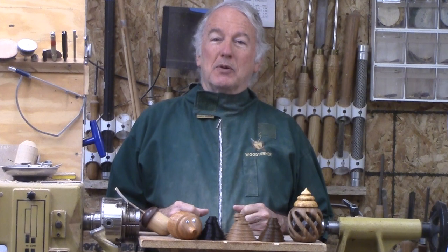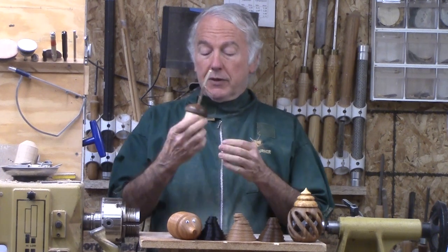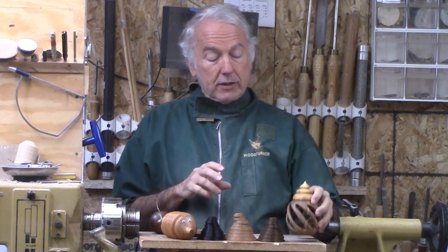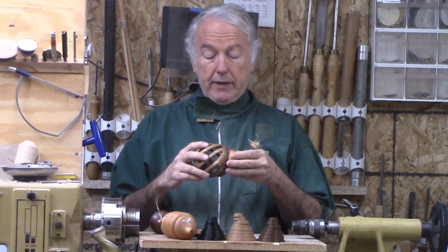Hi, Alan Stratton from As Wood Turns. In several recent videos, I have made little box type projects — this acorn, the hedgehog, and this spiral vase. Each one of them had a different style of fitting, which is called a bayonet fitting.